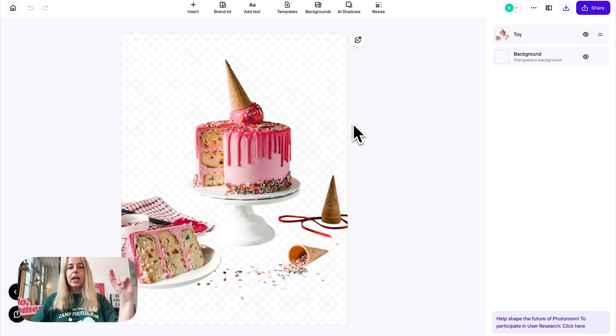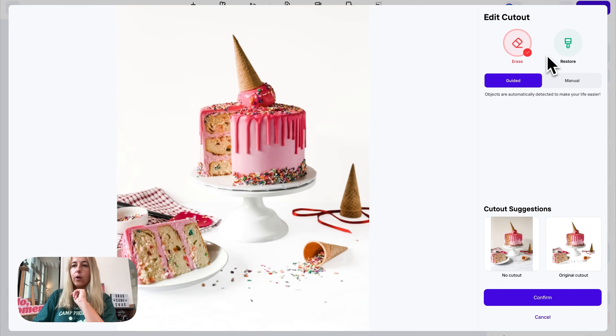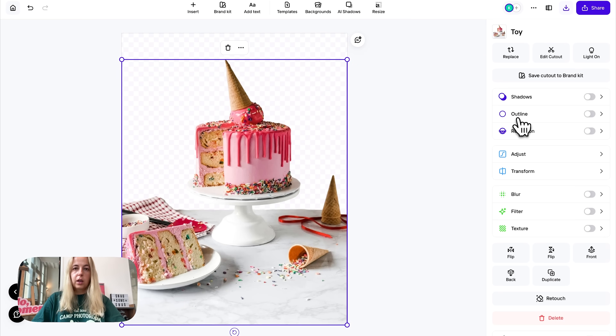What you do is tap on your object — in this case, the cake — and up here on the right you'll see 'Edit Cutout.' You can either restore, to bring back parts of the image, or you can erase even more. Tap on 'Erase' and just draw over the object you want erased. Or tap 'Restore' — let's say we want to restore the table.